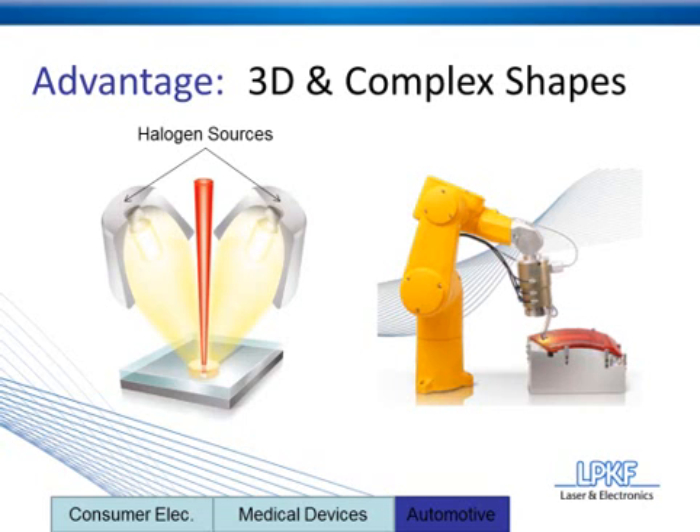The second advantage is that the halogen lamps are essentially preheating the plastic around the laser, so the laser won't have to work as hard, and it won't take as long for the laser to melt the plastic and create a weld seam. This can reduce cycle times by up to half.